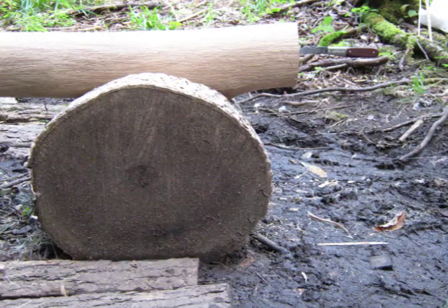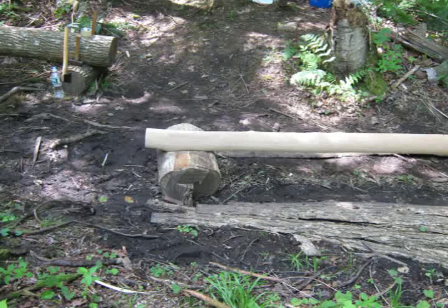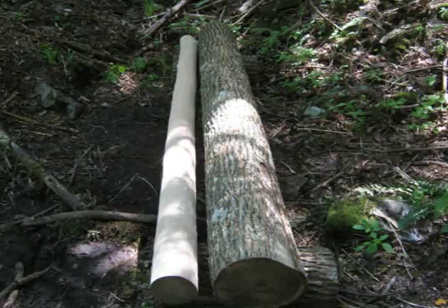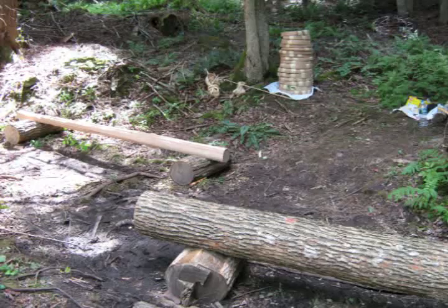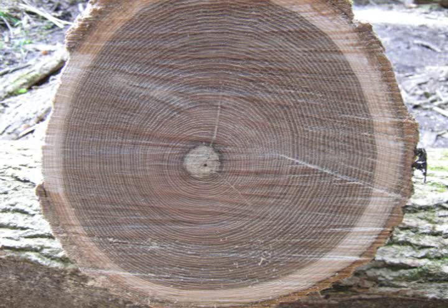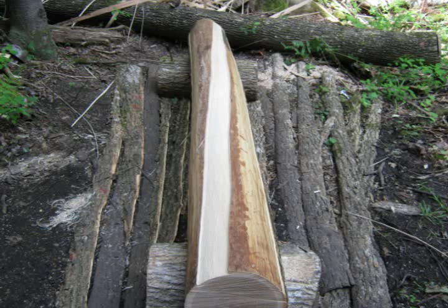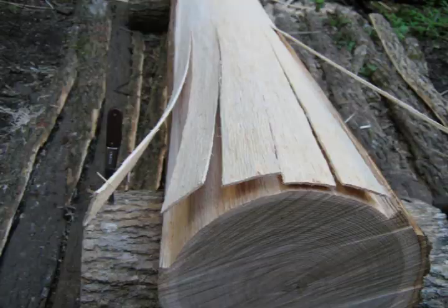You'll see in the progression of pictures that log number two, after a while, starts developing a lot of knots and defects, so it's not really of great value after a certain point. I did get quite a few ash splints off these two logs — you'll see some very nice pictures at the end of the video. Thank you for watching.